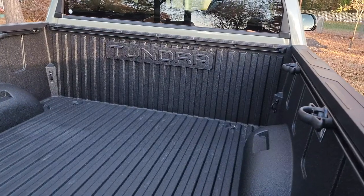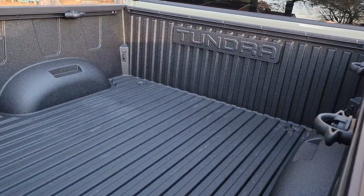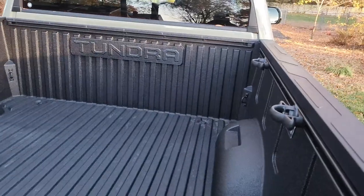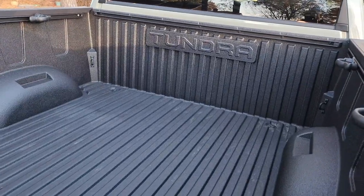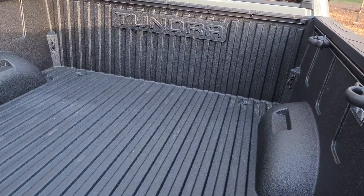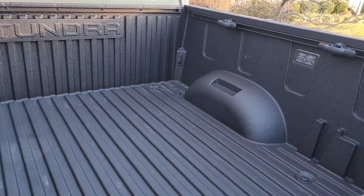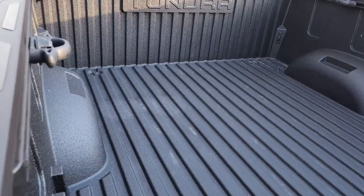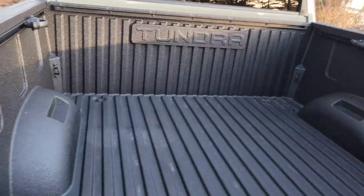Thanks for watching — we're about to throw the bed mat in here, just got it in today and we're running out of sun. I got the Rough Country bed mat. Looked at a lot of different ones on Amazon, weird companies I'd never heard of, and decided to go with Rough Country. They didn't have one on Amazon that fit my truck, so I had to go directly to Rough Country — price was pretty good and it was free shipping.